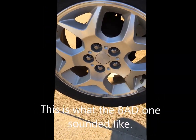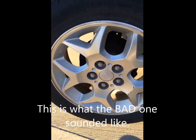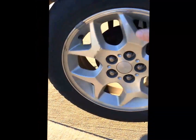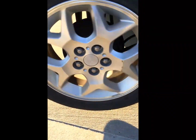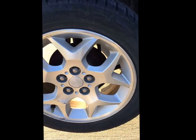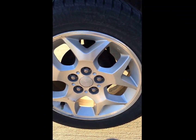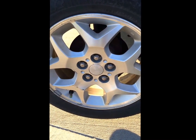Now we're going to go look at the other one. Here's the one that I think there's something wrong with — I think this is where the noise is coming from. Seems like there is a little noise, but it doesn't coast at all. Something is wrong with that. Probably the bearing.